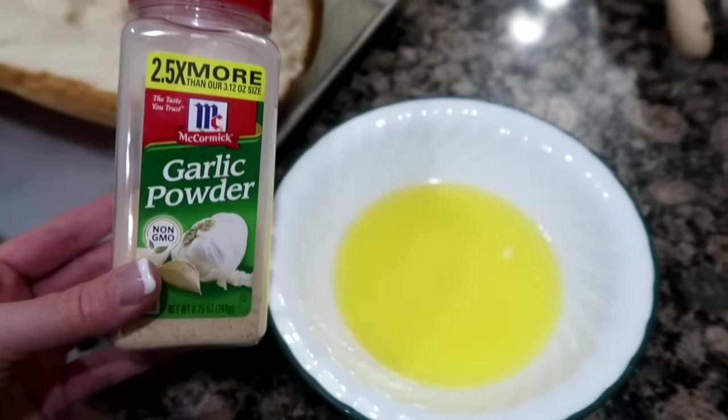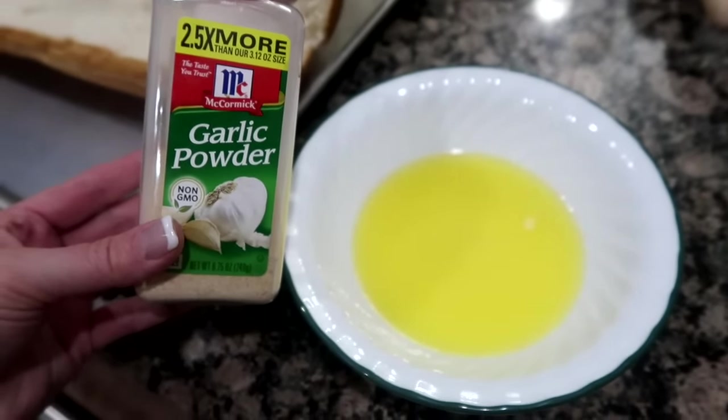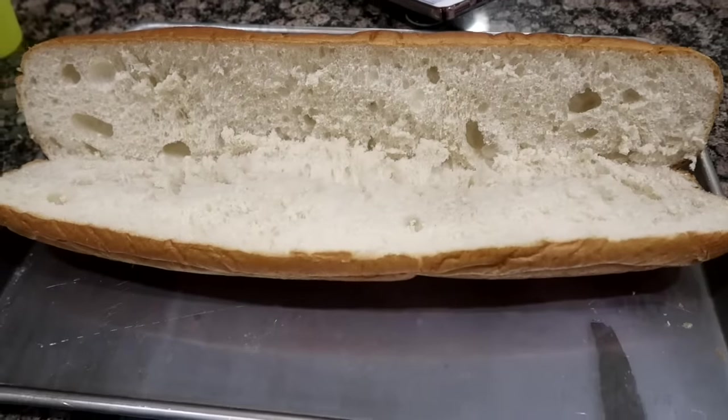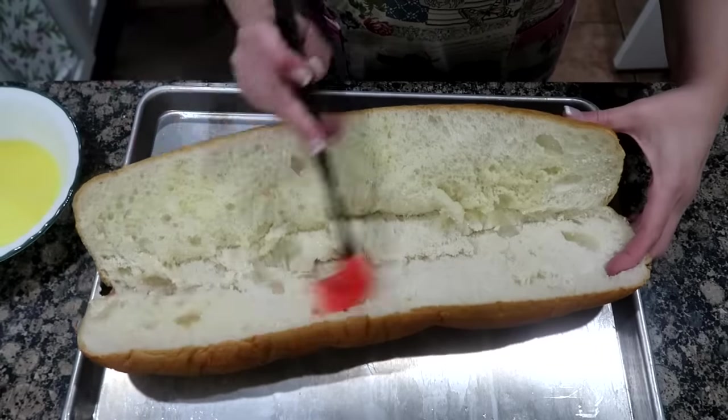In a bowl, combine three tablespoons of melted butter and one-fourth teaspoon of garlic powder. Brush over your bread — you can use hoagie rolls or French bread. Both are really good.